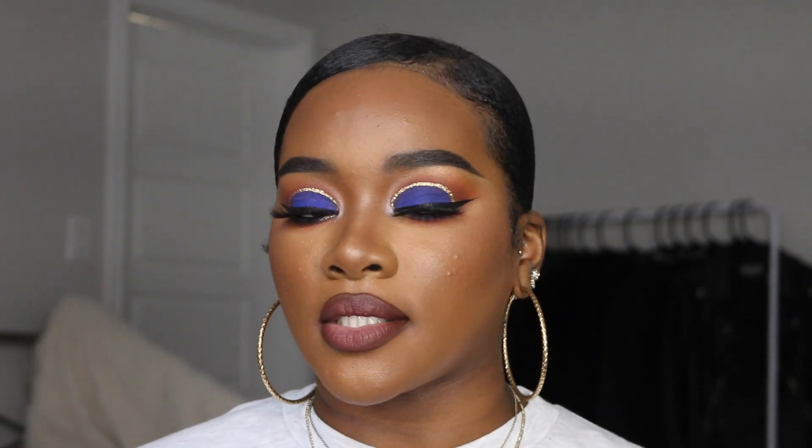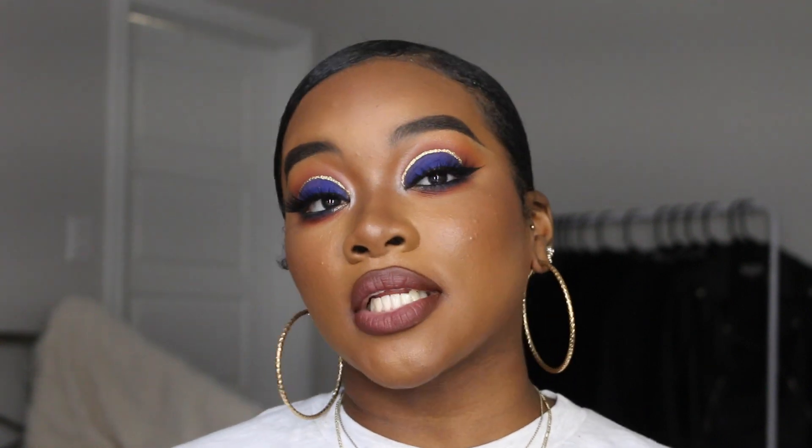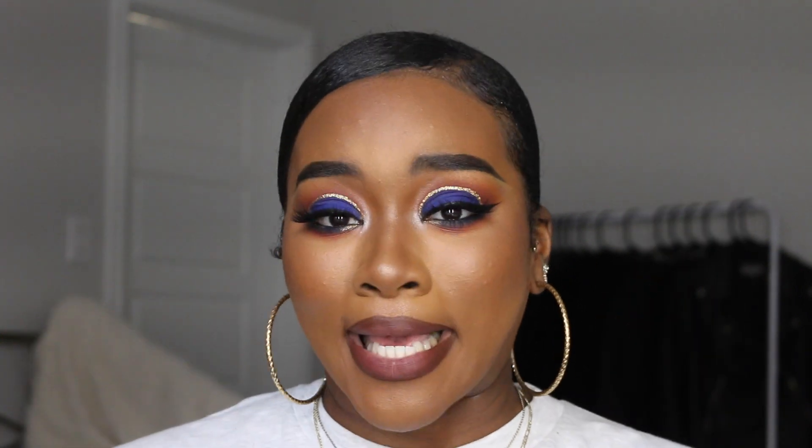I'm just giving y'all fall vibes on accident, because I wasn't expecting this. Y'all know I usually do my nudes, right? So I tried this lip and I thought it was going to be a little more nude — like a mauve type of nude color — but it was deeper than expected. I ended up leaving it because I like how it goes with the look. So this is the look I created today, just giving y'all some blue vibes with a little gold cut crease. If you're interested to see how I got this look, just keep on watching.